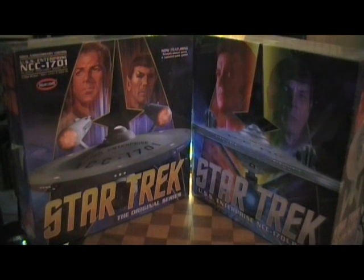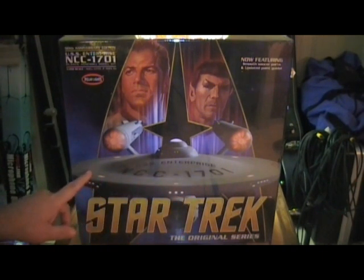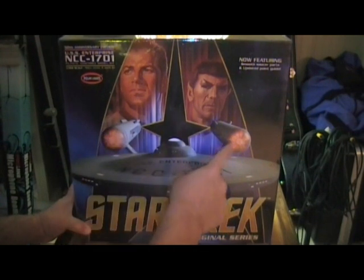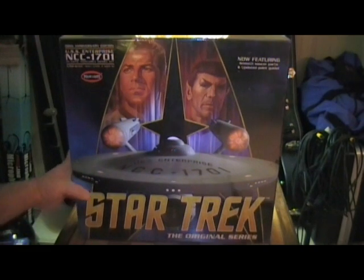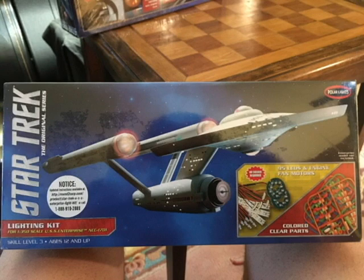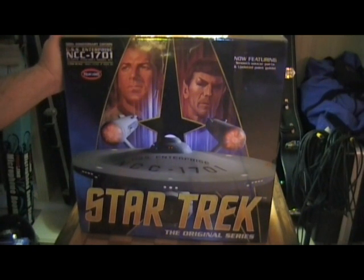These model kits are the crème de la crème. We'll take you through what the boxes say and all the different detailing. Starting with the original series — the box art is really cool, with the Enterprise coming right at you and the nacelles lit. The model kits don't come with lights, but they're very light-friendly. It's the 50th Anniversary USS Enterprise NCC-1701.